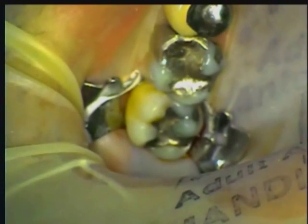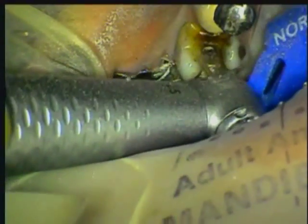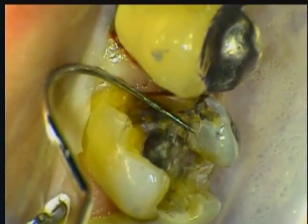After anesthetizing and applying the dam, we can see the large fillings and cracks in this tooth. The Great White Burr and an electric handpiece makes quick work of the amalgam and decay removal. Once the filling is removed, the extent of the problem can easily be seen.